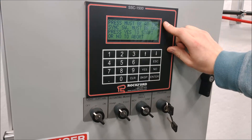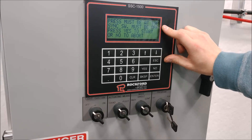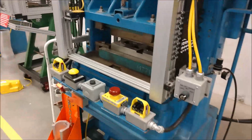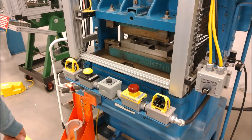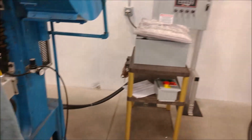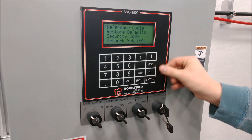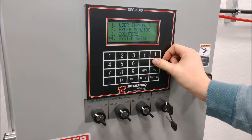It's going to tell you the press must be at top — which we've already done — and the SIG switch must be off. Press yes to start. Now walk over to the palm buttons. Hold the palm buttons in inch mode and in hand mode until the press stops moving. Then go take a look at your keypad screen — you'll see it's put some values in for you. Press enter to store those values.